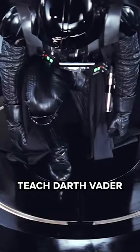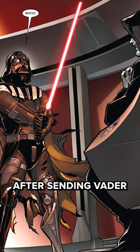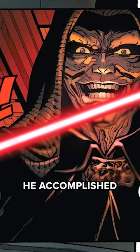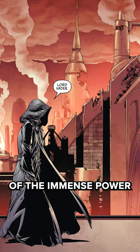How did Darth Sidious teach Darth Vader to embrace the power of the dark side? After sending Vader to create his own Sith lightsaber, Palpatine knew that his new apprentice needed to let go of his inhibitions and Jedi training. He accomplished this by showing Vader that his lightsaber was merely a symbol of the immense power he now held over the galaxy.